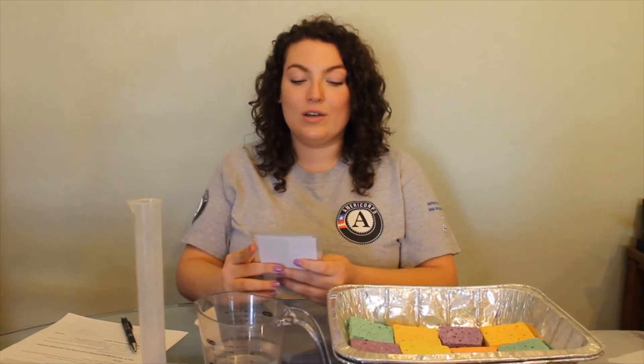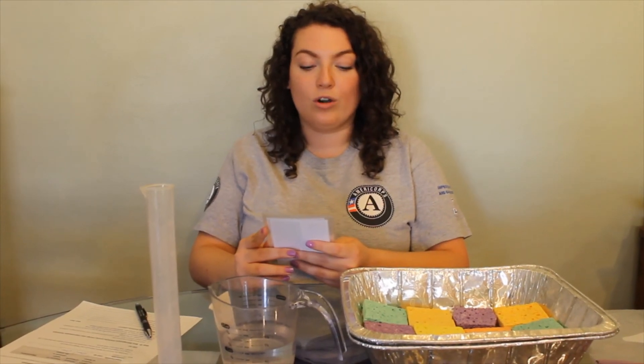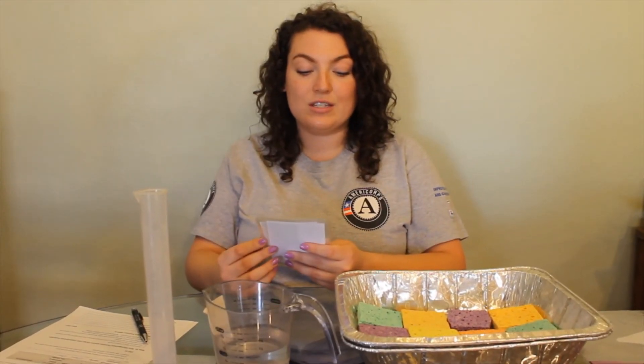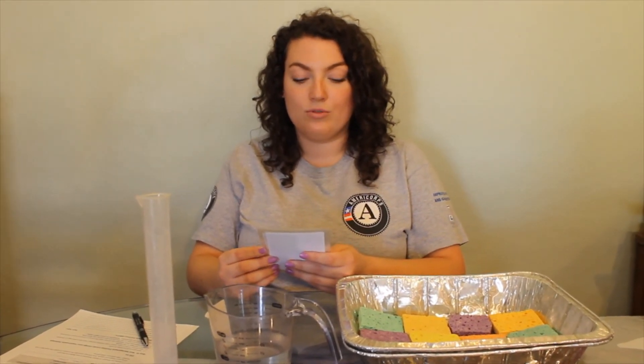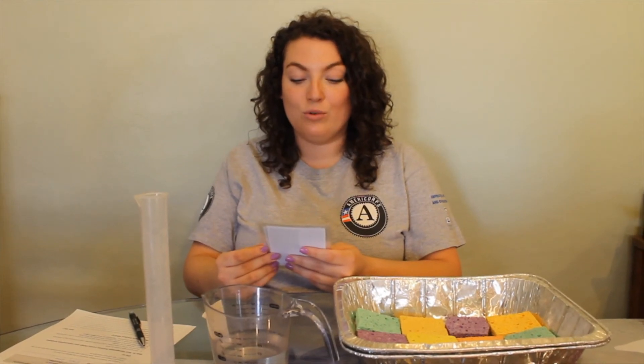Planters and swales are areas of built-up soil or other absorbent materials with grasses and other vegetation planted on top. This helps to keep stormwater from running off the sidewalk and pouring into storm drains. The benefits are they slow and absorb runoff that would usually make its way into the storm drain, and they help to beautify streets and neighborhoods. Remove one sponge.